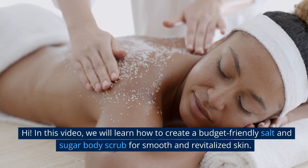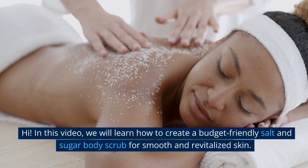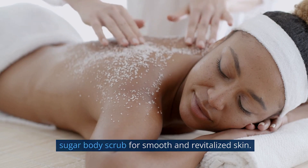Hi! In this video, we will learn how to create a budget-friendly salt and sugar body scrub for smooth and revitalized skin.